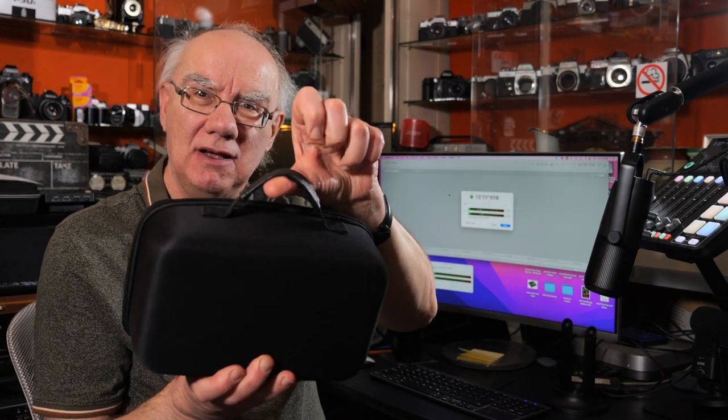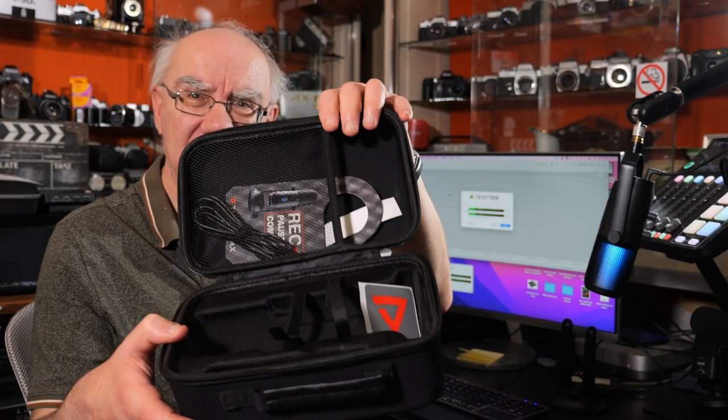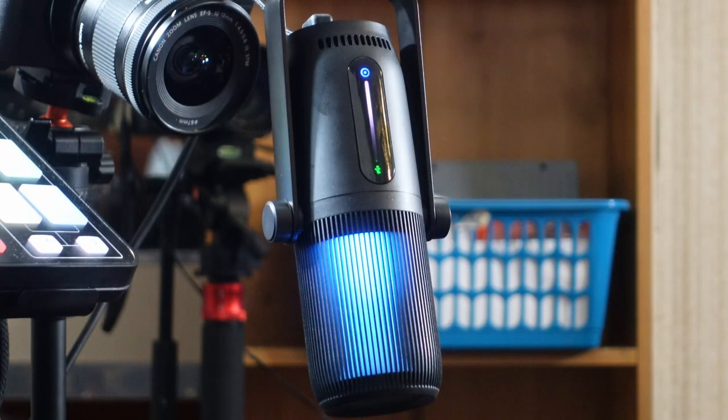On the back you've got your gain control and headphone control. It comes with a nice solid case, which is handy if you're traveling with it — you can carry everything with you. So there we go, that's the Frommax M Drill Ghost RGB microphone. I really like it, and I'd like to thank Frommax for sending it to me for review. There'll be links in the description where you can purchase it and get more information.